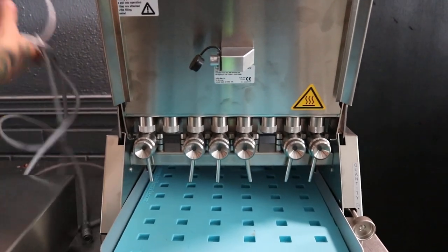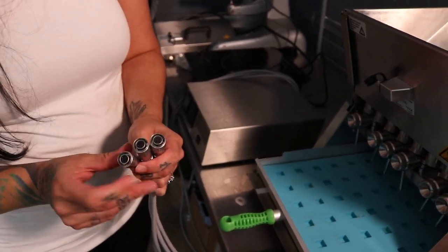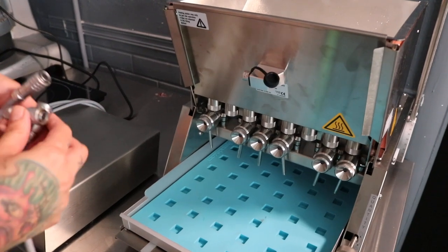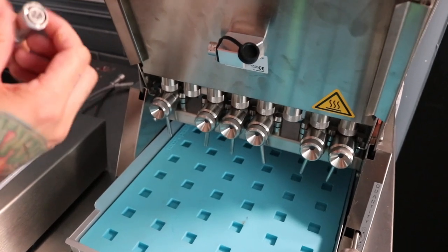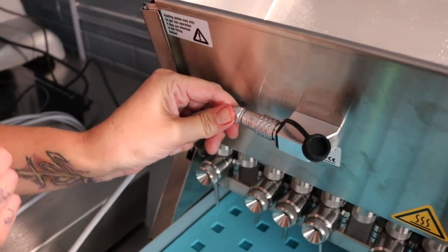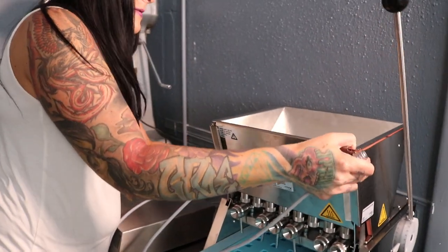The next thing you're going to want to do is set up your quick connects. There are three of these quick connects and each one has a different pattern — this one has three, this one has six, and this one has four. The front of the machine has four, so you find which one has four. There's a little red dot right here on the front — you're going to line that red dot up with the dot on this quick connect, pull back on the quick connect, push forward and let go. Now it's in place. Then do the back of the container — there's another port in the back.